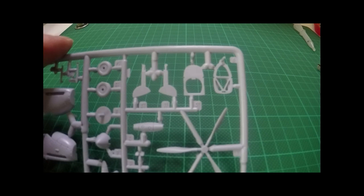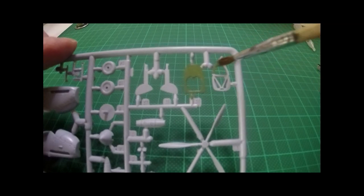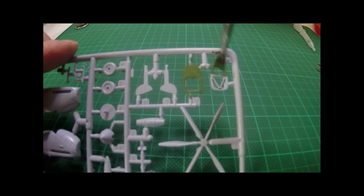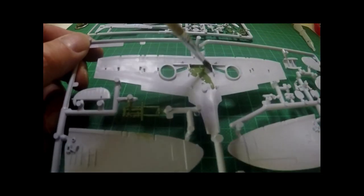Starting with the cockpit, I'm identifying all the pieces as per the instructions and giving them all a quick coat of cockpit green paint. Once this is done I'll start cutting out the pieces for the first assembly. Later videos will go into more detail on cockpit painting, but for this first video we'll just pick the basic cockpit green colour.